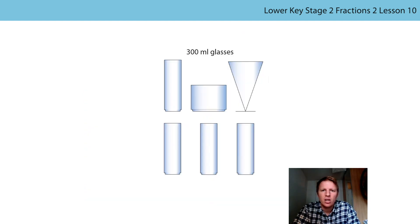This time we're going to use glasses on the screen rather than real glasses, because that can get a bit messy. Now all of these glasses can contain 300 millilitres of water. I'm going to pour virtually 100 millilitres into each glass. I poured 100 millilitres into the first glass, the second glass, and the third glass. Do you believe me that each of those fractions - each of those parts - are equal in size? Doesn't look it, does it? Just like with my glasses, because the glasses are different shapes, they don't look like they're equal in size.